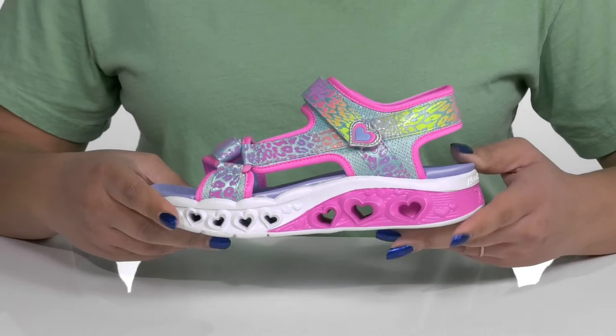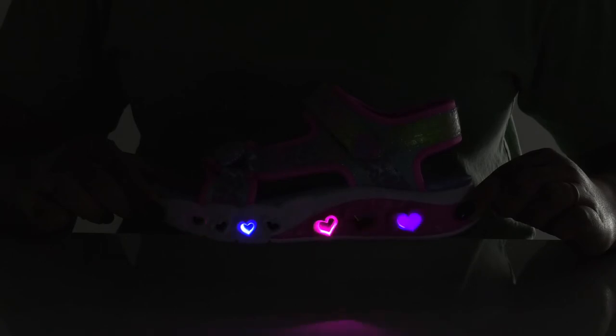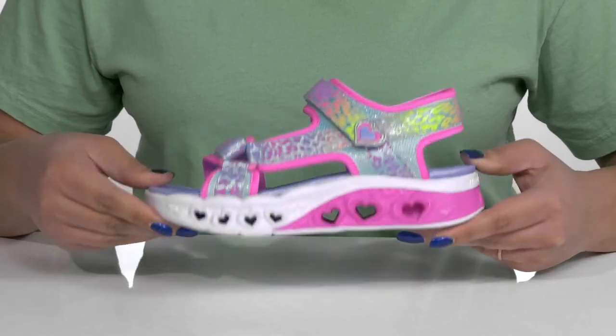The midsole has a sturdy and durable build, and it has their soon-to-be favorite feature — they light up with every step they take. It's all on top of a durable synthetic and textile outsole that is textured for traction.